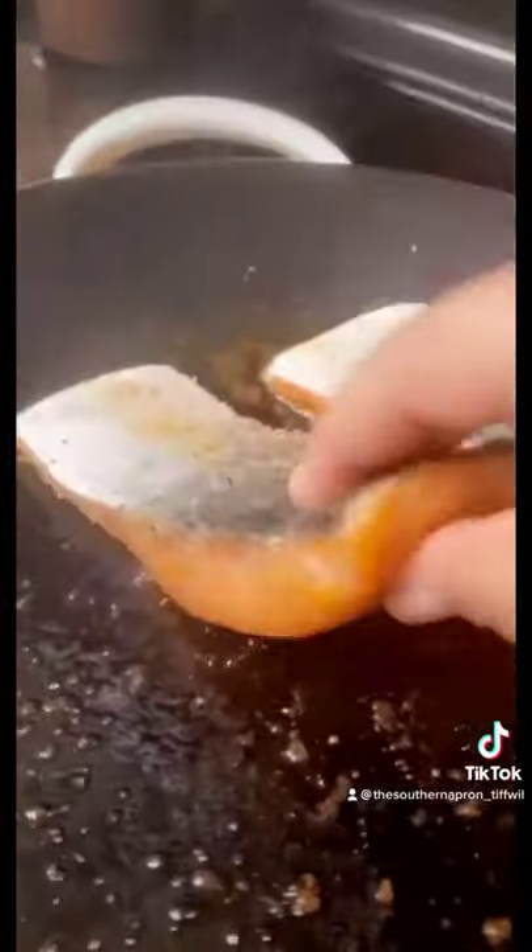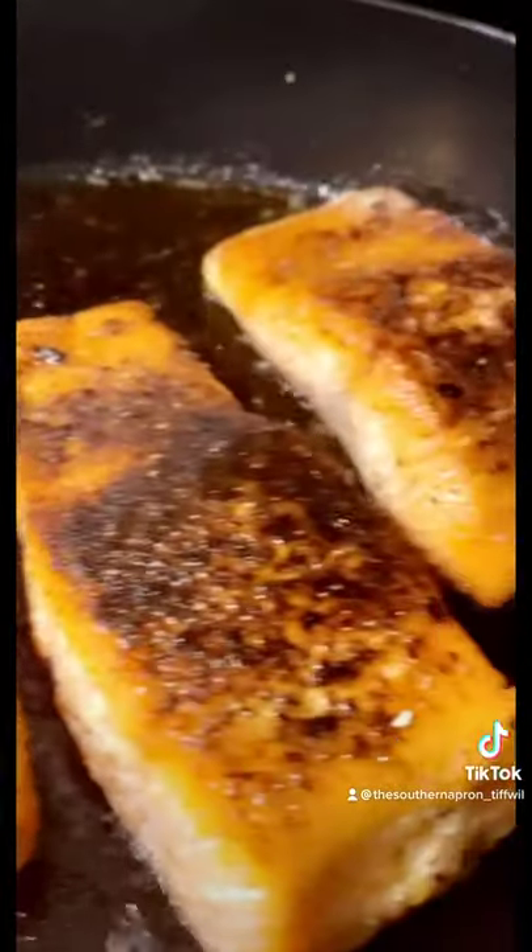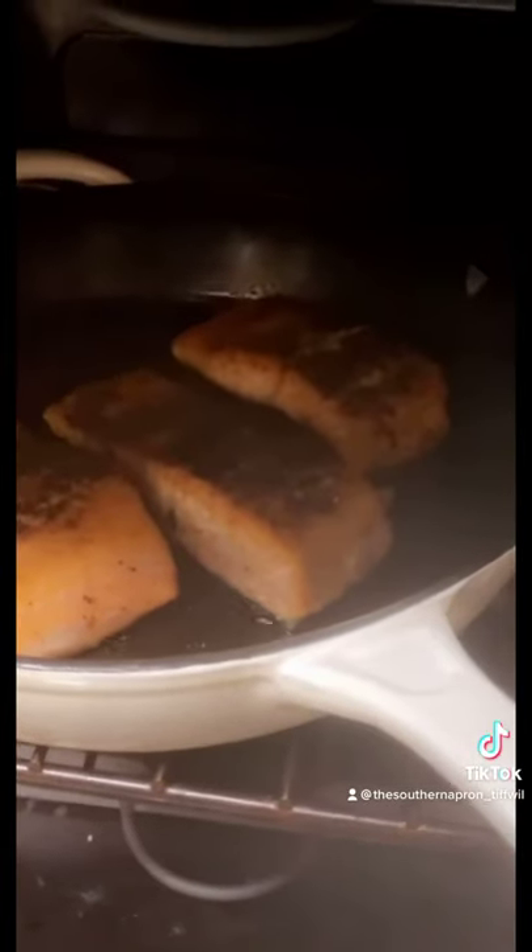And let's cook our salmon. Place this in a 400 degree oven for 10 minutes.